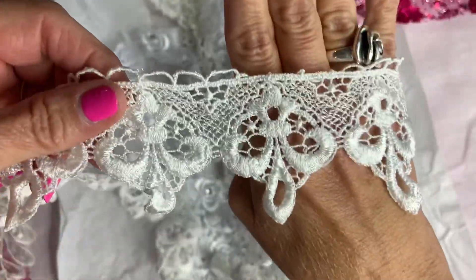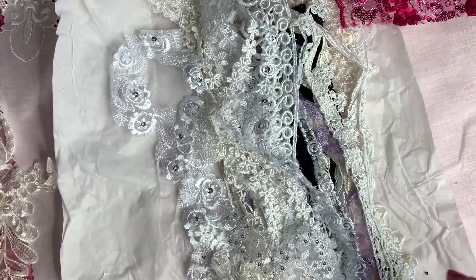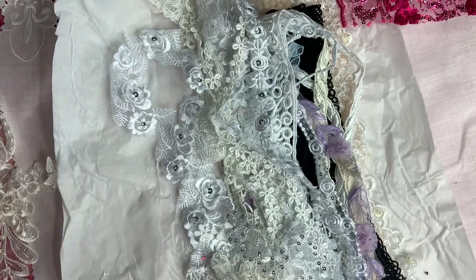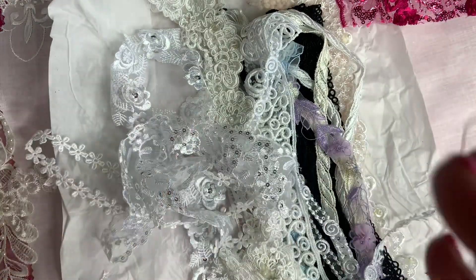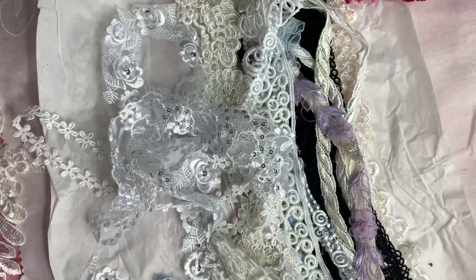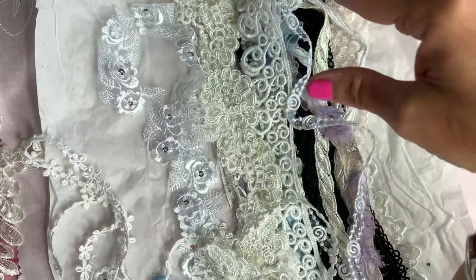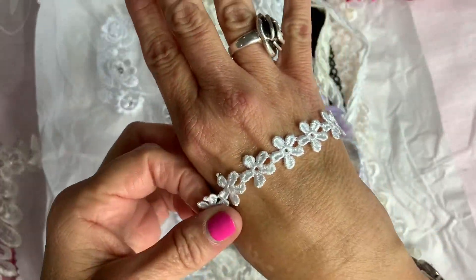And here's some more trim. Thank you so much, oh my god, stinking beautiful. Here's some more trims. We sure got a lot of nice stuff here — all these little daisy flowers are stinking cute.